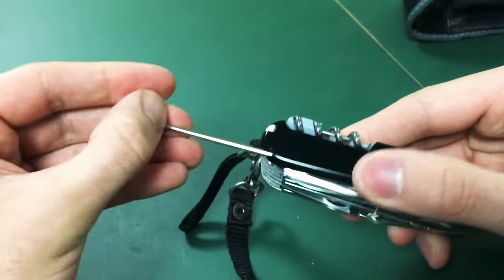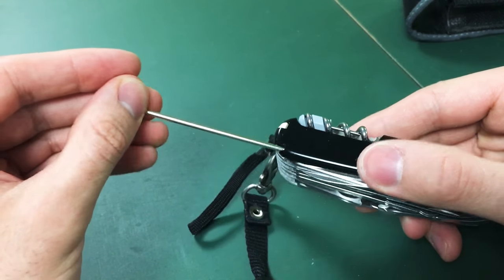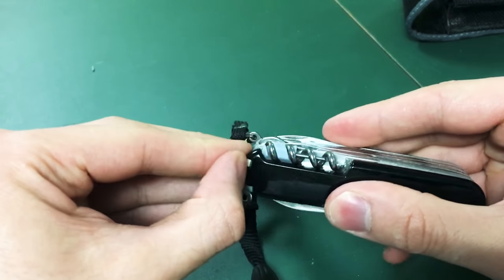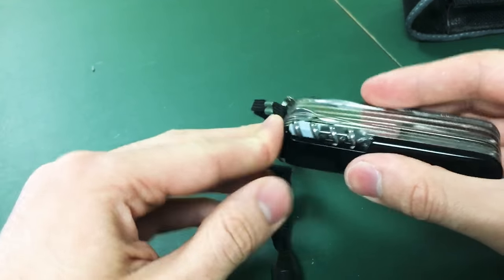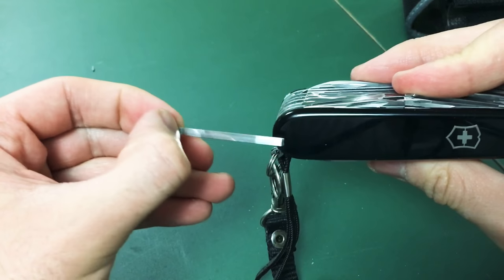On the sides here we have a pen — never had to use it because I carry a pen anyway, but just in case. There's also a toothpick and a pair of tweezers.